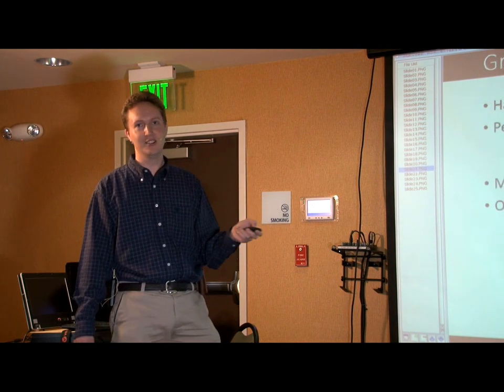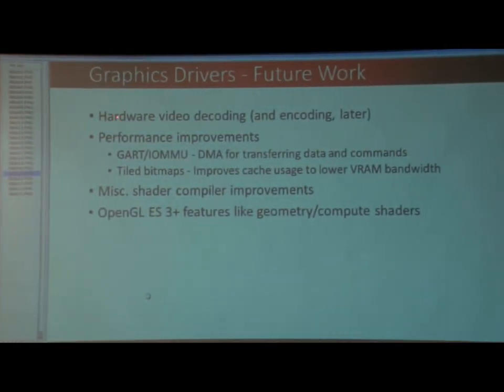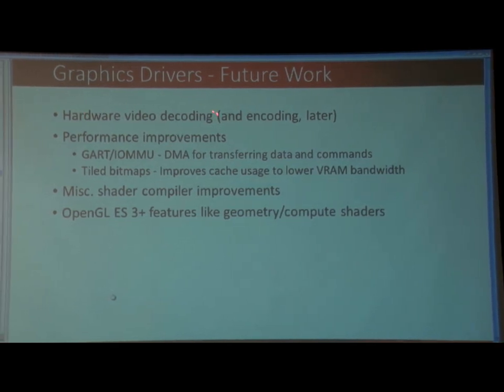Future work — unfinished business and things still on the to-do list. The big one I think is hardware video decoding. That would be nice — to be able to do HD and even ultra-high-def videos with the CPU at a much lower rate and having it all playing smoothly. There are performance improvements still to come, including GART or IOD, which means the graphics card can read texture data directly from main memory. That'll speed everything up.